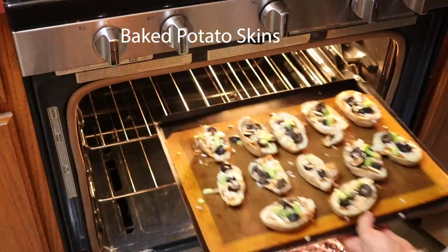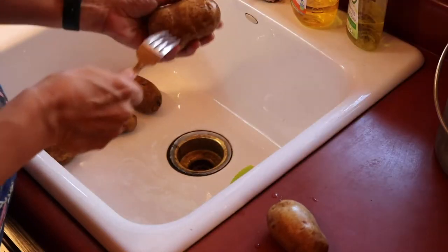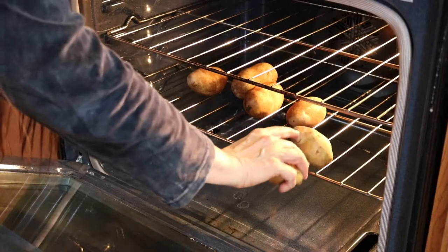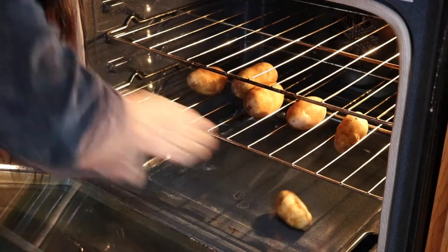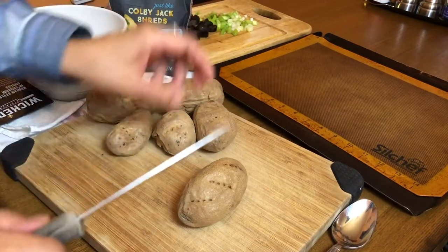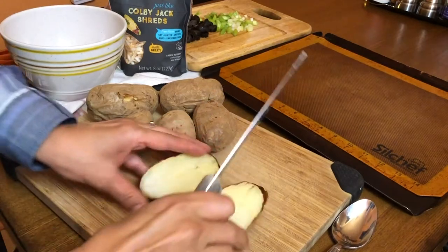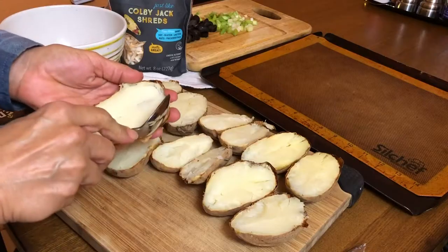We're going to start with some baked potato skins. You want to wash your potatoes really well and then prick them all over with a fork. Then we're going to put them in the oven at 400 degrees — be careful of the small ones because they might fall through the oven cracks. We're going to bake those for about an hour, and when they're all baked we're just going to cut them all in half.